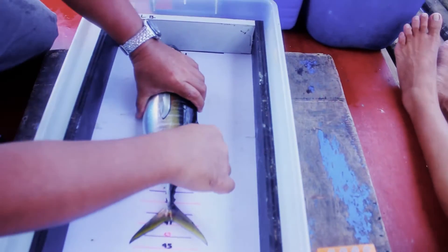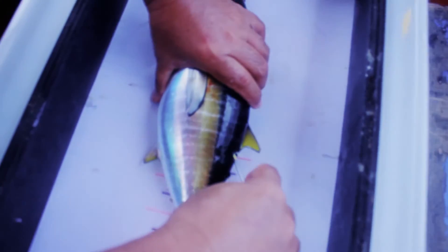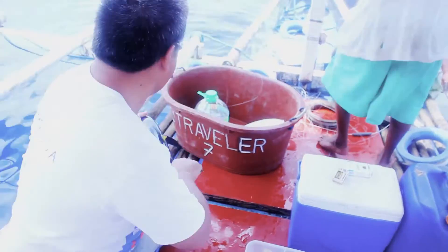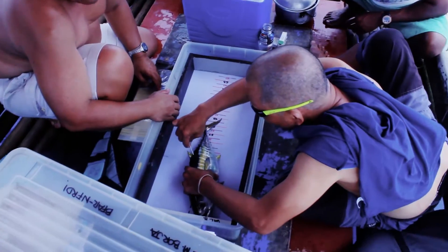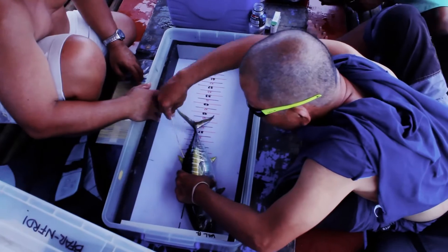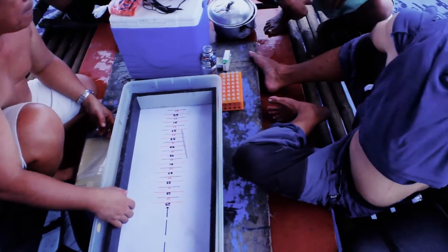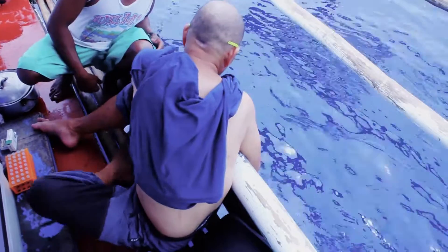So far we have tagged juvenile tunas, very few of them, using the conventional tags. We need to abort our tagging mission and head for home because there's a typhoon brewing. We'll be coming back again in the next week or so in order to pursue the tagging experiment.